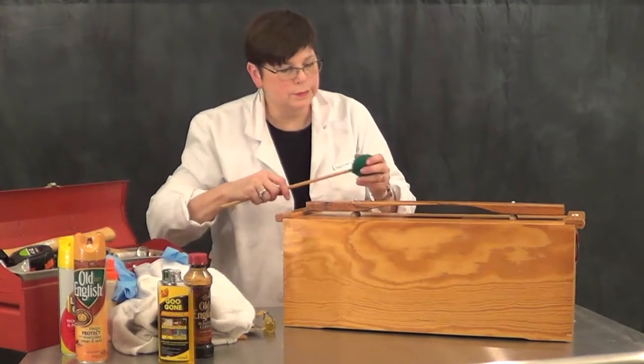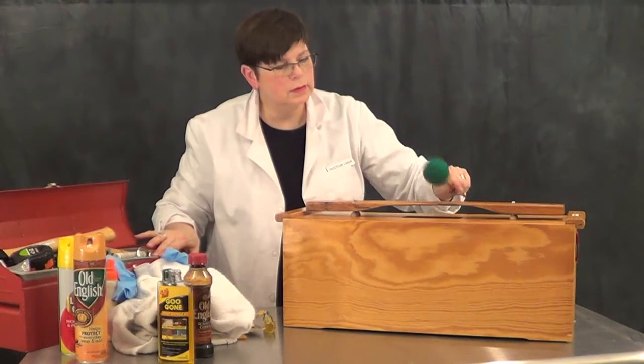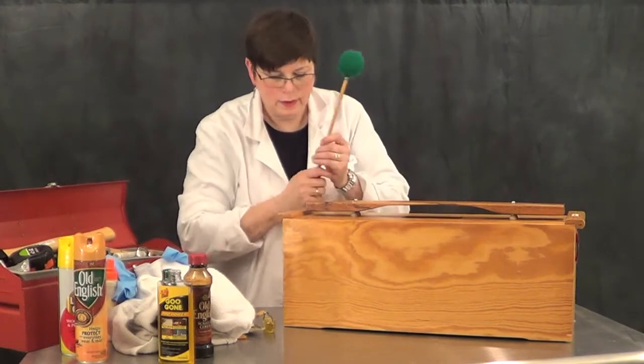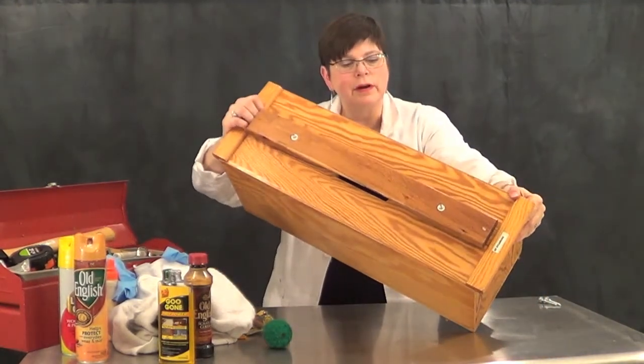Now we test it out. The rattling you're hearing is from all these cleaning products on this metal table. So there you have it — cleaning up and restoring a contrabass bar.